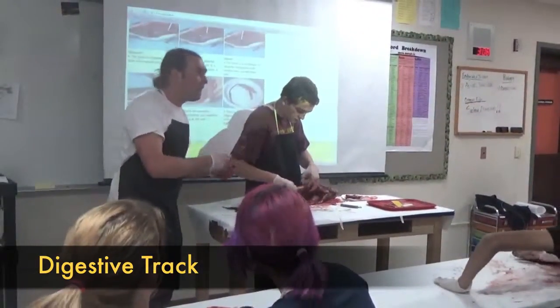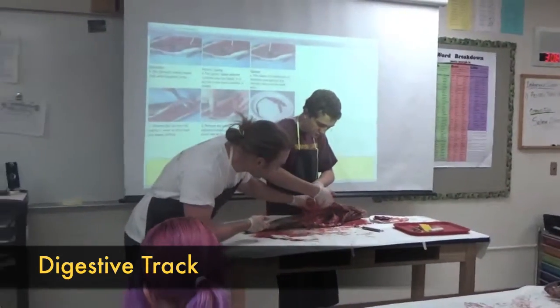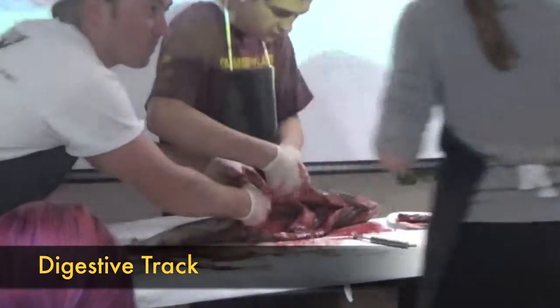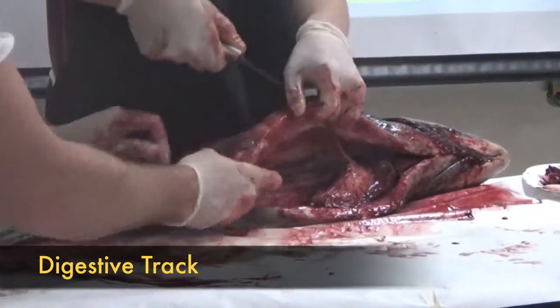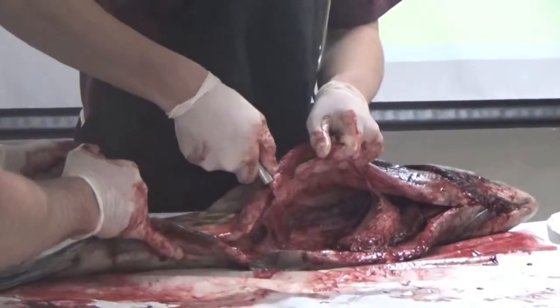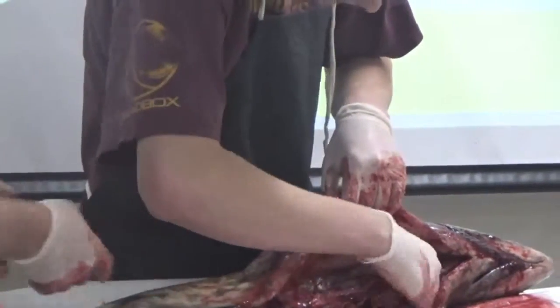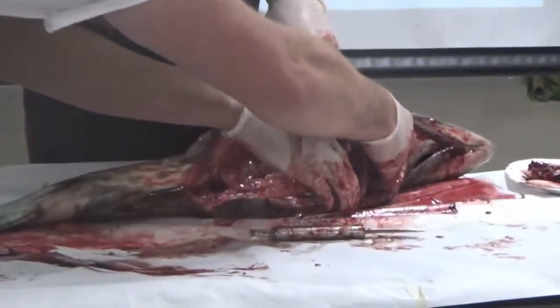Next up, we're going to be working with the digestive tract, which is this. You guys see — it's probably the last thing in front of your swim bladder. You can just kind of cut it out. We're going to cut it all the way back to where it connects to the body, where the intestines are getting close to the anus. You cut there, and then you cut towards the front of it.